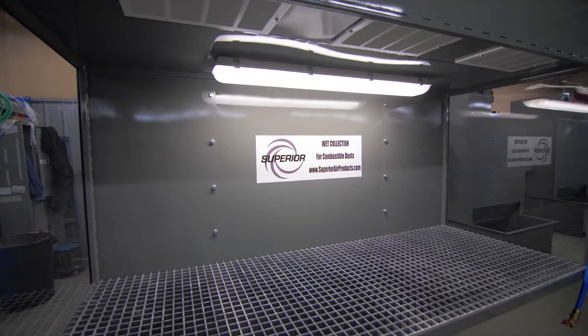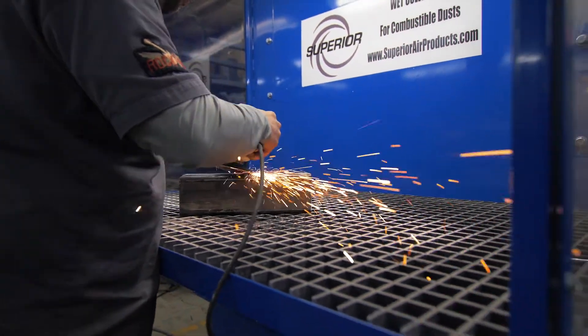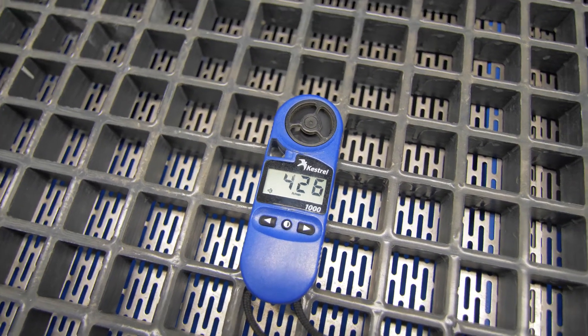Superior's highly engineered units safely collect ferrous and non-ferrous metals with push-pull high-velocity suction, allowing the downdraft velocities across the table to average over 350 feet per minute. This exceeds OSHA standards.